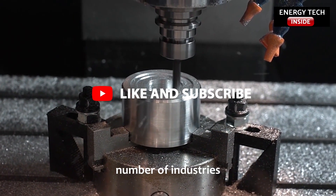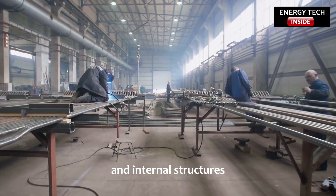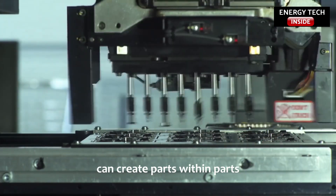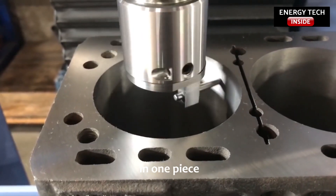Metal 3D printing provides a proven menu of benefits to a growing number of industries. Not only can you create parts with shapes and internal structures that could not be cast or otherwise machined, but metal 3D printing can create parts within parts, so engineers can design a complex assembly in one piece.